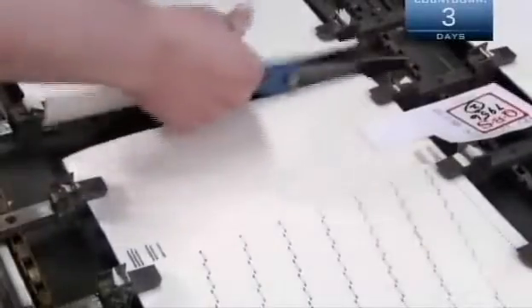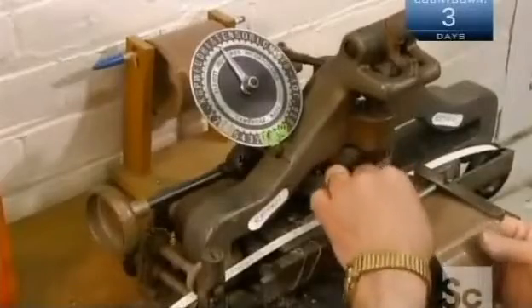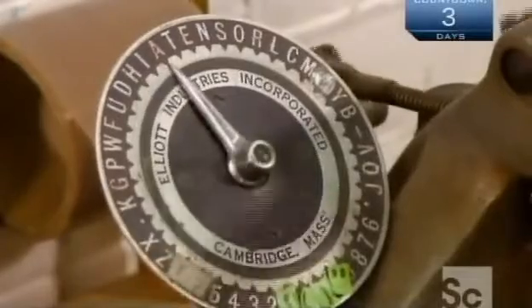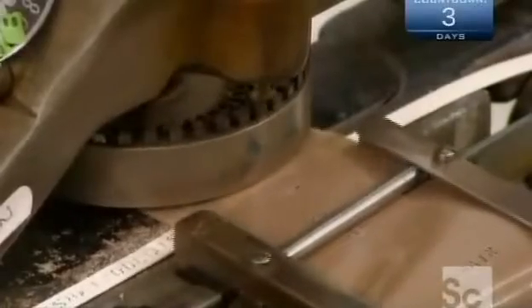When the machine finishes perforating, the operator cuts off the paper and sticks on a temporary label bearing the song title. The paper then moves on to another area, where they permanently stamp on the title and other information. Here they also slice the front end of the paper into a point.